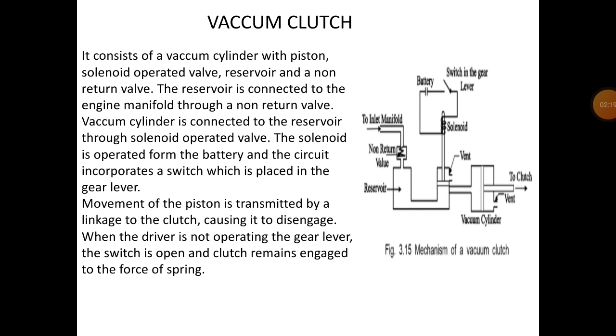The movement of the piston is transmitted by linkage to the clutch, causing it to disengage. When the driver is not operating the gear lever, the switch is open and the clutch remains engaged by the force of the spring. When the driver does not operate the clutch lever or foot pedal, the clutch will be fully engaged. That is the simple working of the vacuum operated clutch.